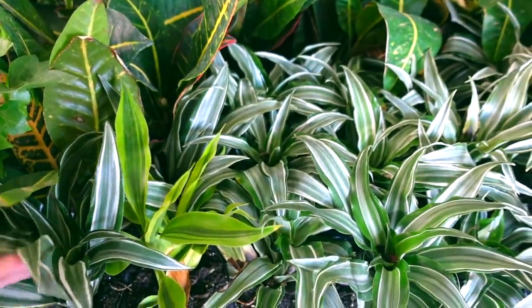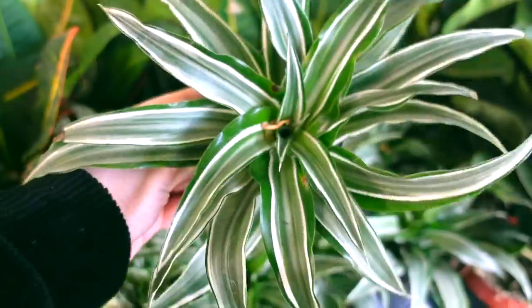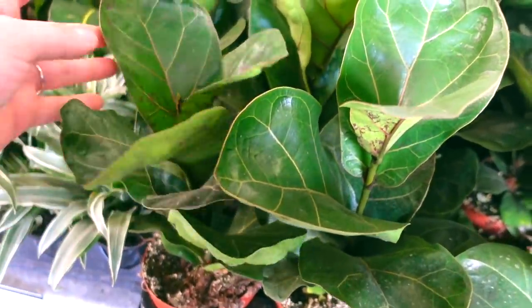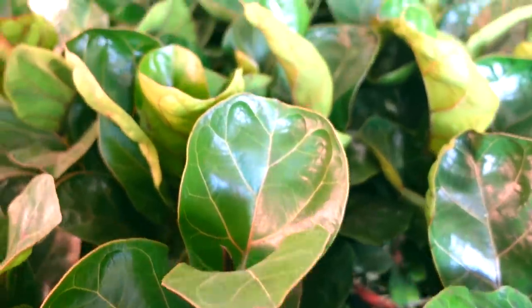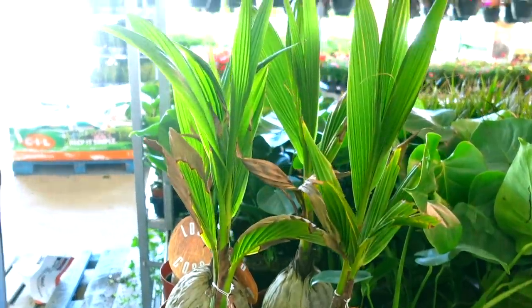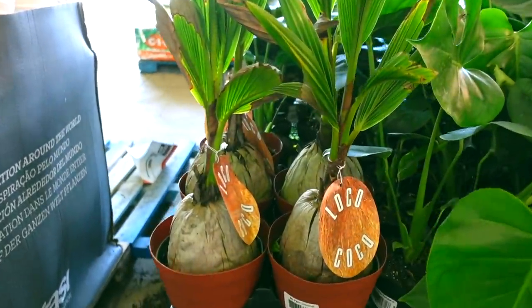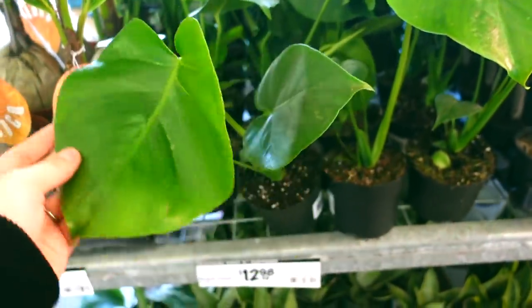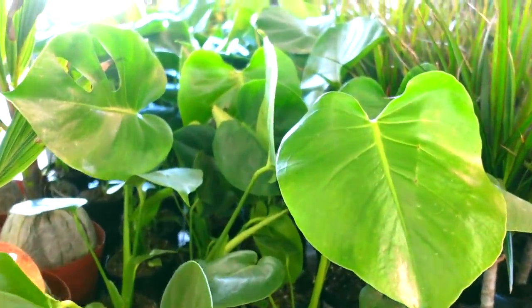Then here we've also got some Dracaenas — these guys are $3.98. I love this variety. We've got some Crotons here and some little fiddle leaf figs — these are the Bambino though, so they're not going to get much bigger than this, and they are $12. Then over here there are some Coconut Palms, these guys are $21. Some nice Monsteras, which I'm going to be checking for some variegation — these guys are $12.98.